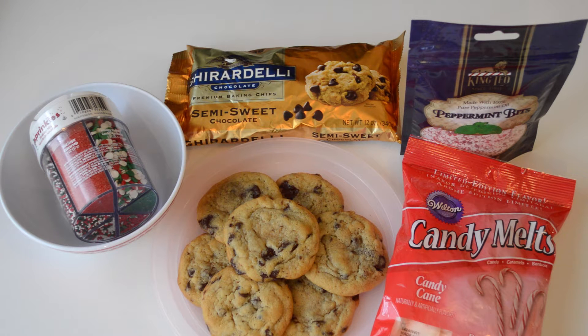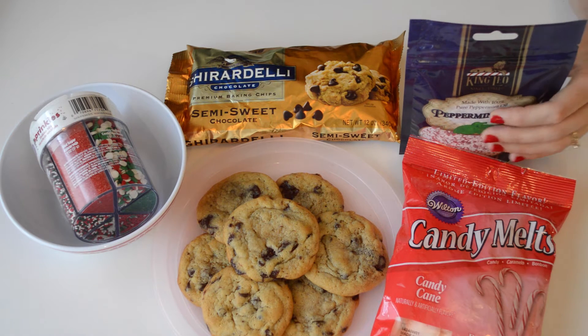To show you guys how to make this chocolate chip cookie bark, first let's go over the things that you'll be needing.